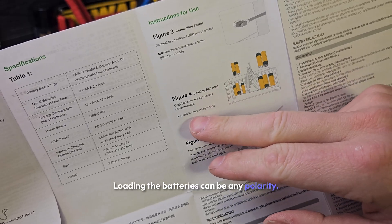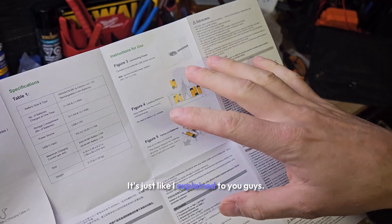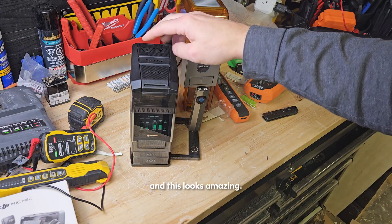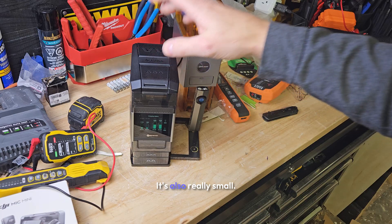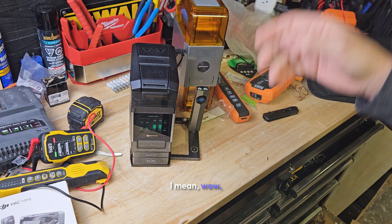Loading the batteries can be any polarity — no need to check polarity. Just take out the battery, it's just like I explained. I've been using this one for about a year and a half now, and this looks amazing. It's also really small and it charges your flashlights — this is amazing.